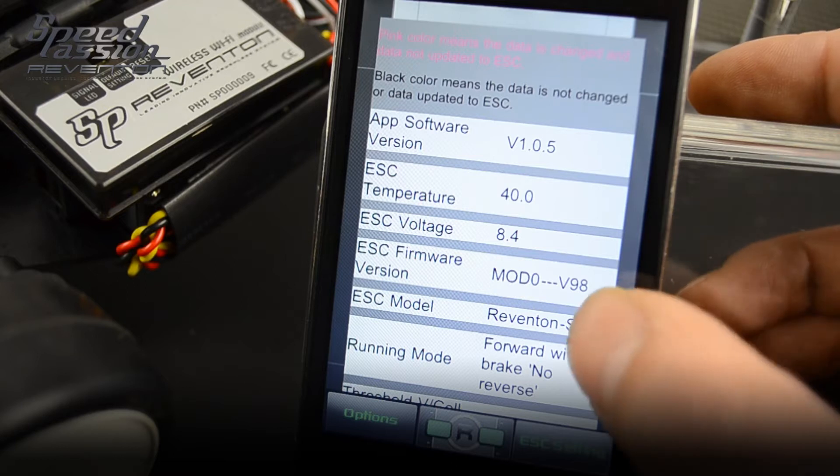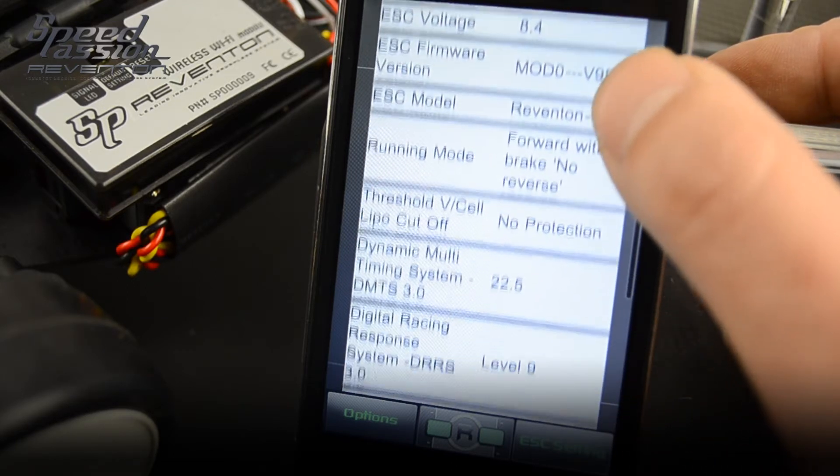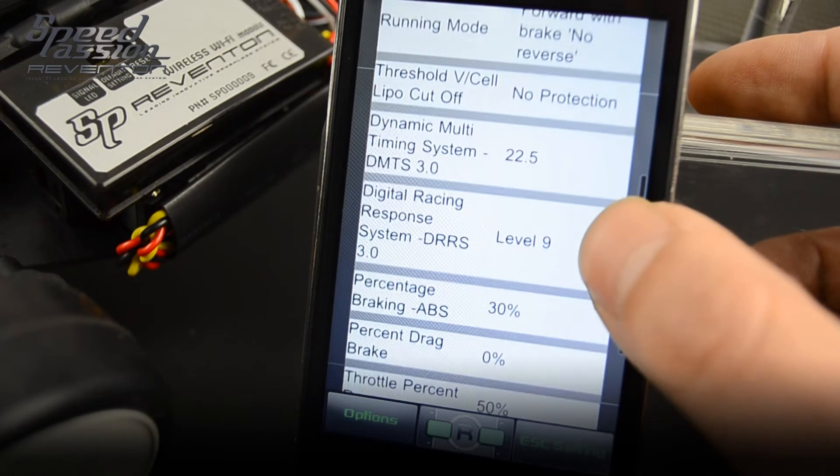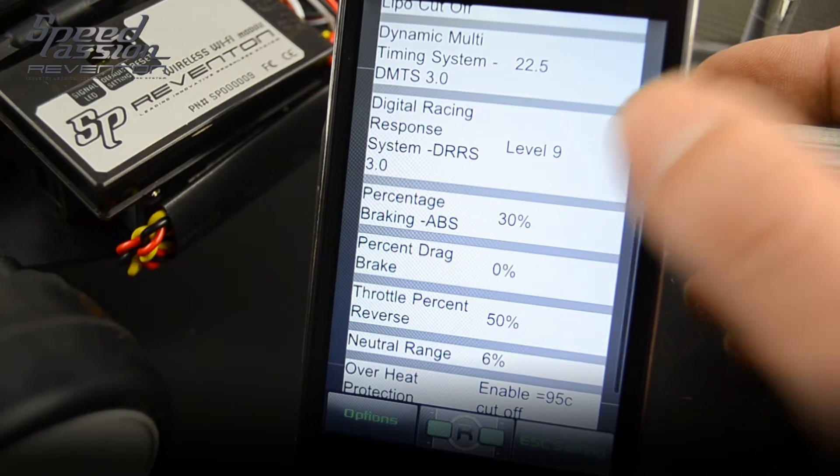In this example we are showing you right now, you can see the status menu. Right now you can see the Digital Racing Response System 3.0 is on level 9.